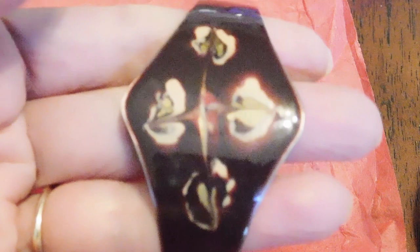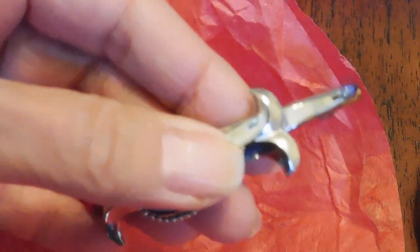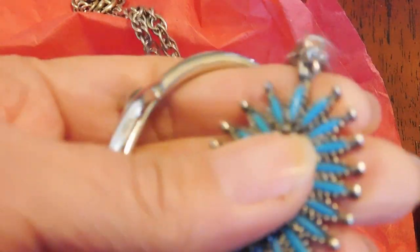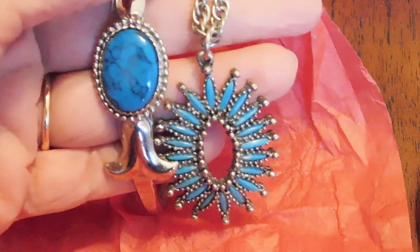I have an enamel cuff bracelet — kind of an almost floral design in the middle, kind of different and interesting. And we have a couple of faux turquoise pieces: we have this cuff bracelet with some kind of flower design, and there's this little kind of a Zuni style needlepoint pendant necklace. Not silver, not turquoise, but attractive. Those would look cute together.